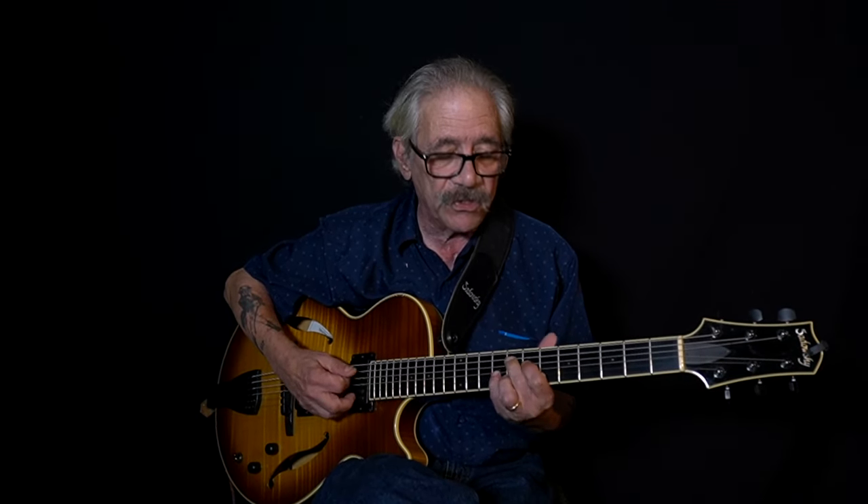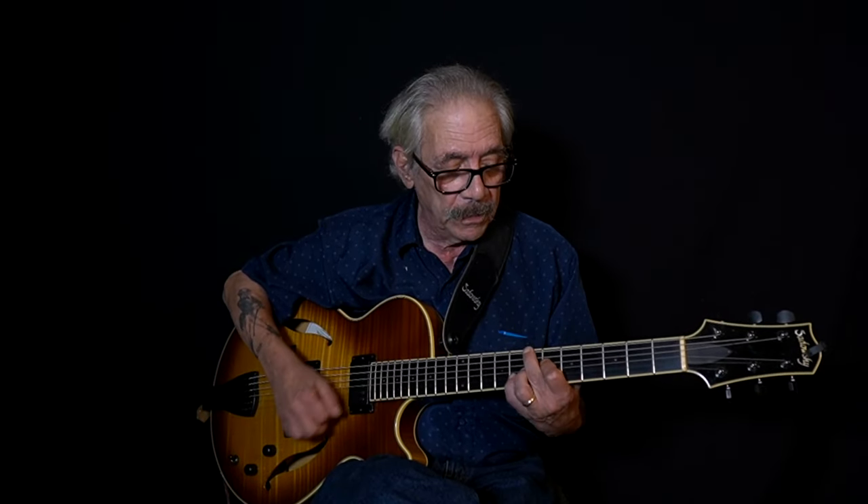I learned from my father. He would show me tunes by rote — I knew the tune, and I would just play it like him, the way he showed me. I didn't even know the names of the chords until much later. That was that, and from other musicians.